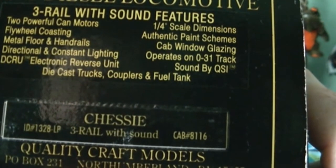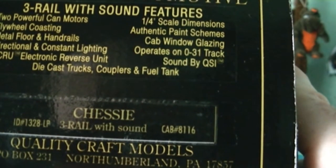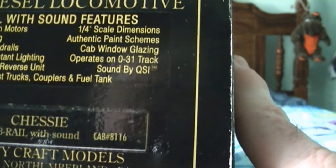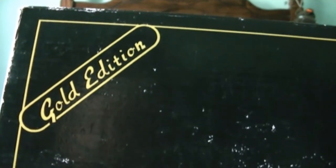There's an item number on it: 1328-LP, three rail with sound, cab number 8116 Chessy. Also, this is a gold edition. I didn't know that — this is a higher priced engine, and this thing is very nice.